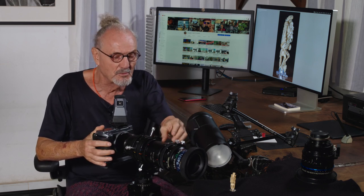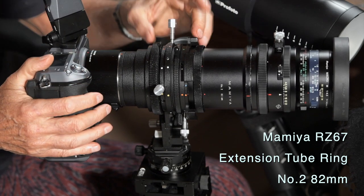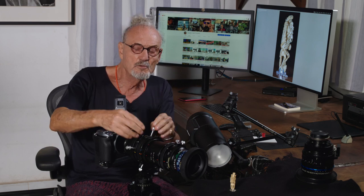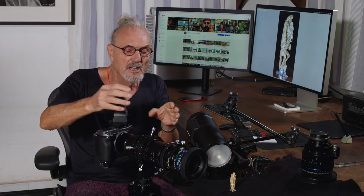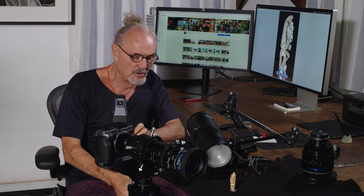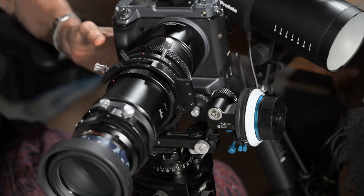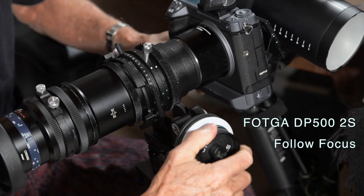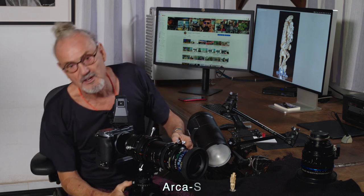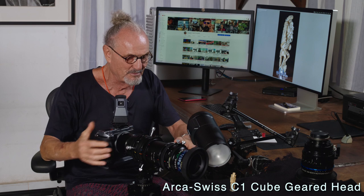To be able to do that, first we need to have an extension tube, because we're talking macro. The key part of all of this is a Hartblei adapter. This adapter has two really important features for us. One of them is that these lenses don't have any focus, so we need to be able to go backwards and forwards — bellows, or sometimes it's called helicoiled. Let's put this back here at the center on our Swiss Acra cube, which is one of the best pieces of equipment I've ever bought. I love it.